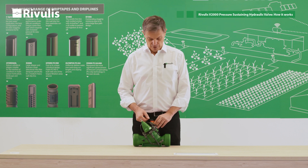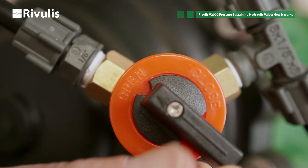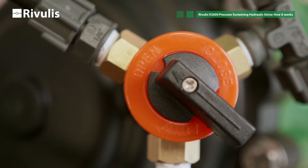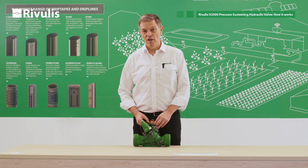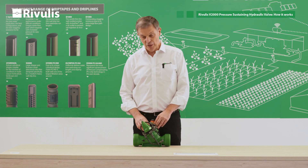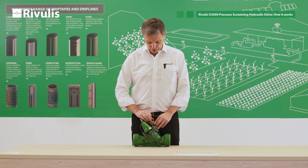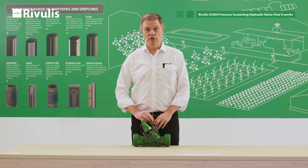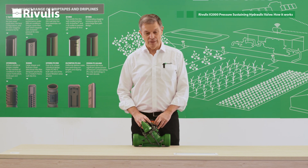To release the air you have to turn the selector to the open position and keep it open for a few seconds. With this you will release the air which is kept in the chamber. Again we will put the selector on the closed position and repeat the same process to release all the air.